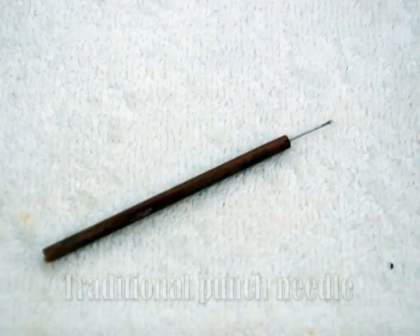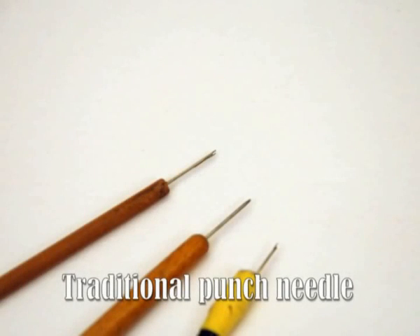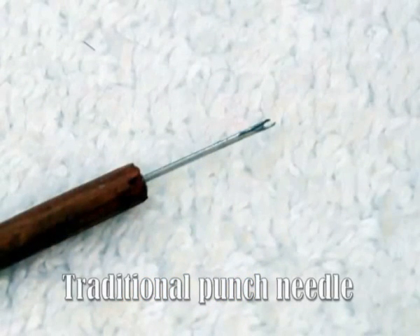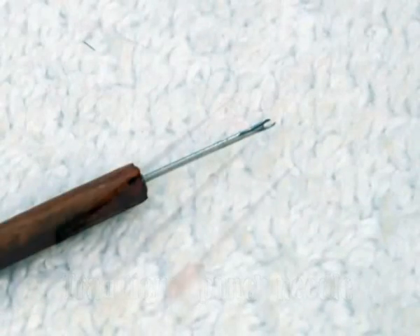So how do you do it? What do you need? The most common way still today to punch hair is to use a traditional punch needle. You can make one yourself by taking an ordinary sewing needle with a small eye, using a Dremel tool to cut the eye in half at a slight angle, sharpen it, and then you'll have a nice little fork in the front.